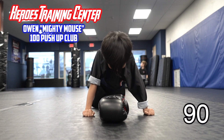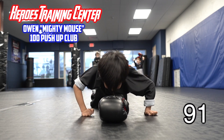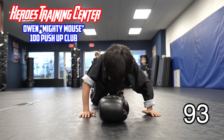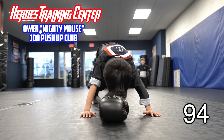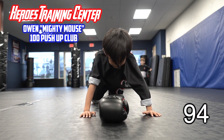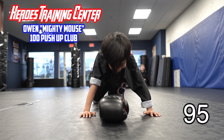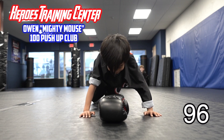10 more. He's done 90 push-ups. 1. He doesn't even weigh 90 pounds. 2, 3, 4. Make sure you touch. 5. He's got 5 more. 5 more to 100 push-ups. 1. The greatest day ever.